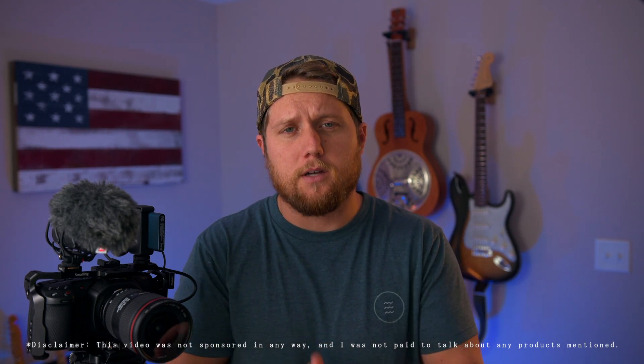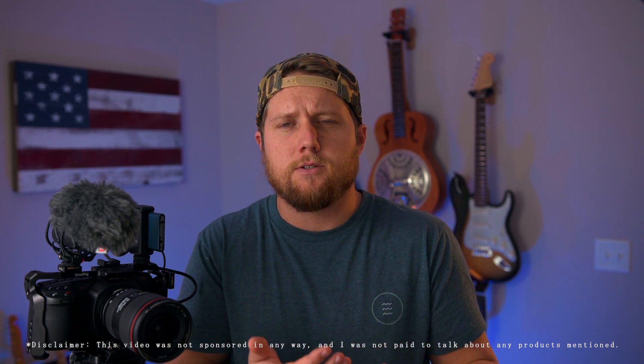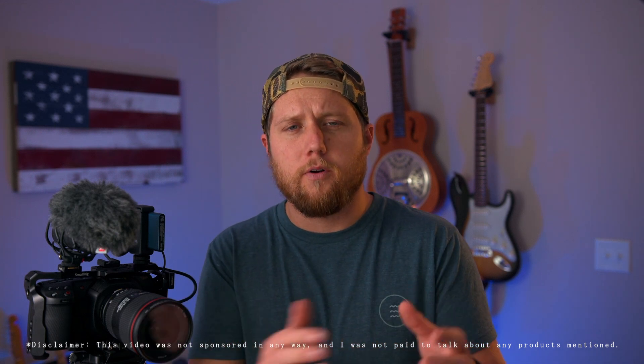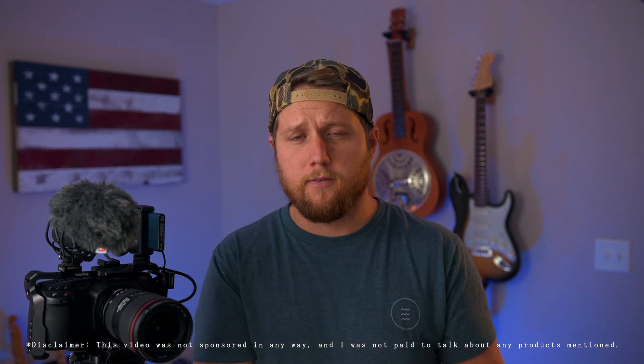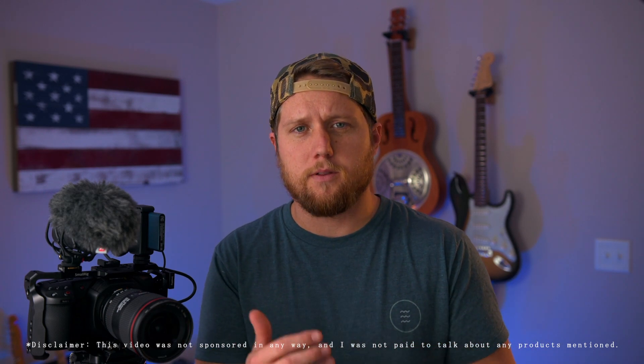For the sake of this video, I'm going to define the cost of ownership as the total cost of equipment and accessories needed to shoot video and create content on the camera. I'm not going to go over the most expensive lenses and monitors and all that kind of stuff — just bare bones what it takes to start shooting video and creating content with this camera.